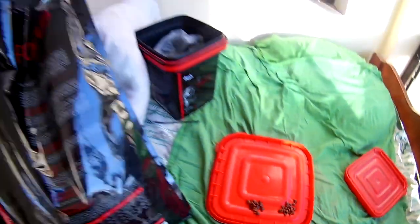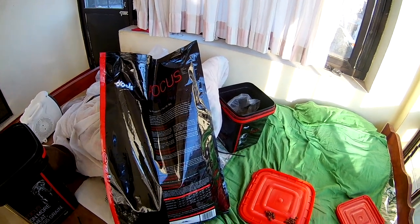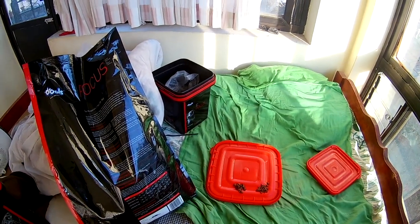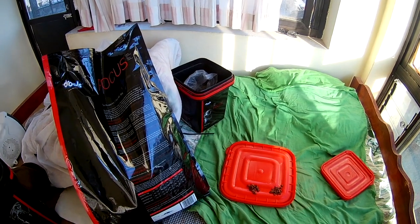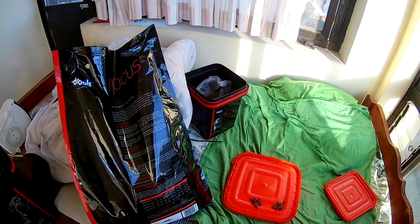So this is the unboxing of 8 kg of Focus Puppy. Thank you for watching, and if you like this video please press the like button and subscribe to my channel. Thank you for watching.